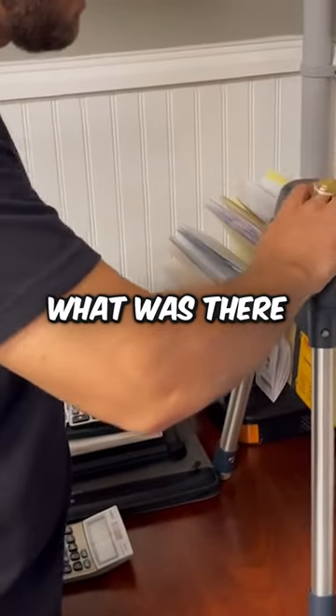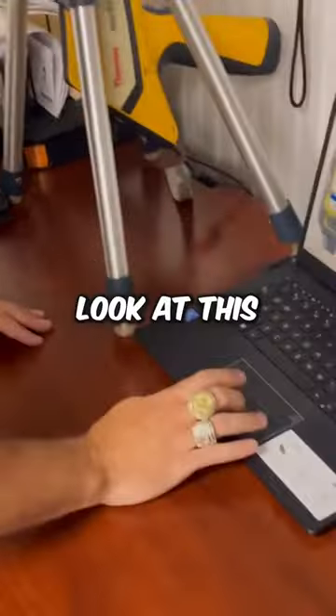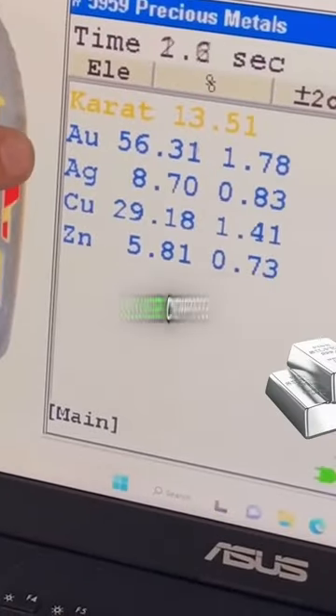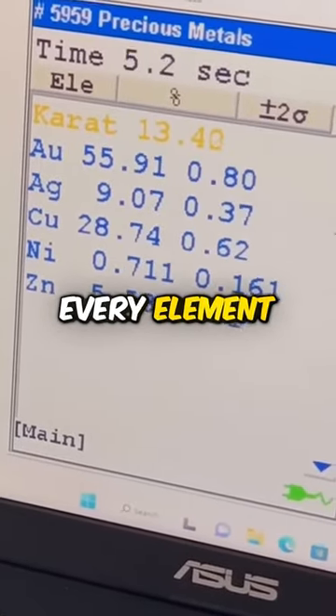I'm gonna run it on the X-ray machine right here to figure out what was there. Look at this screen — once it starts, it'll give you every element. This is gold, silver, copper, nickel, zinc — it gives you a breakdown of every element.